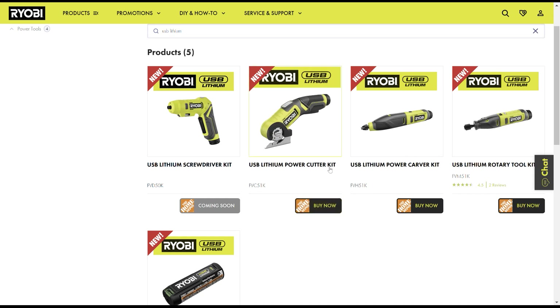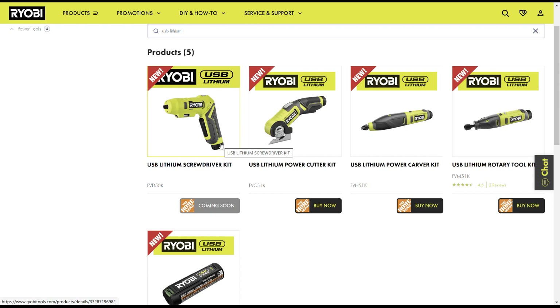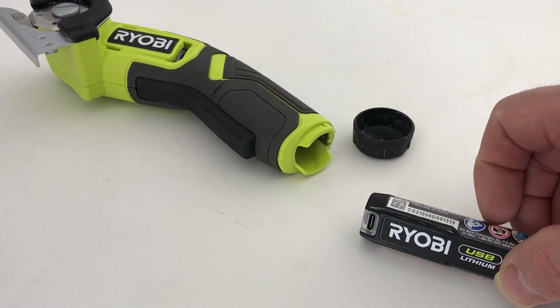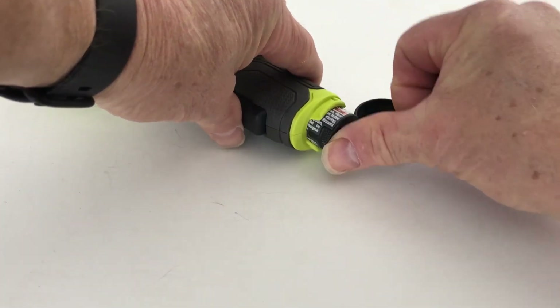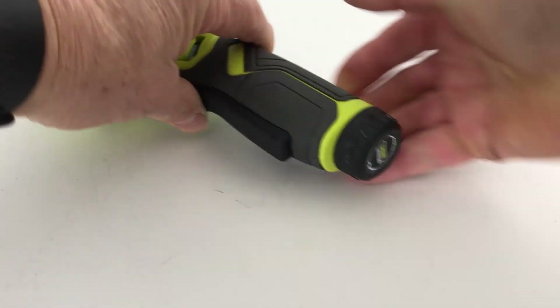They have three tools out so far: a power cutter, power carver, and a rotary tool, and they're coming out with a screwdriver. There's a cap that opens on the back of the tool and then the battery just slides in. You push it in and then the cap locks on.